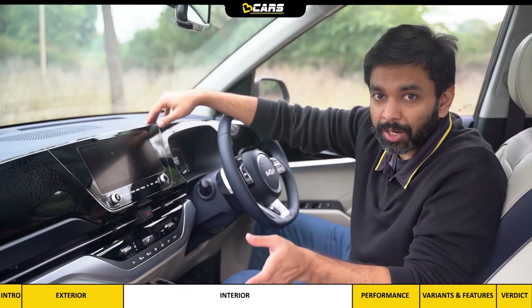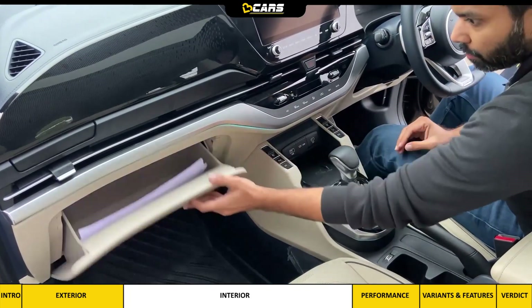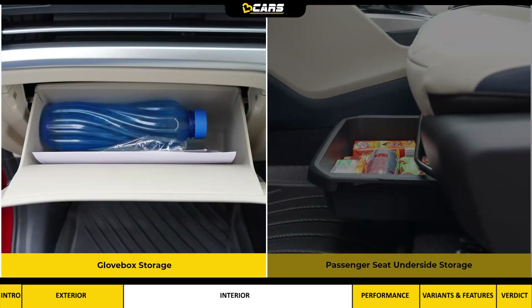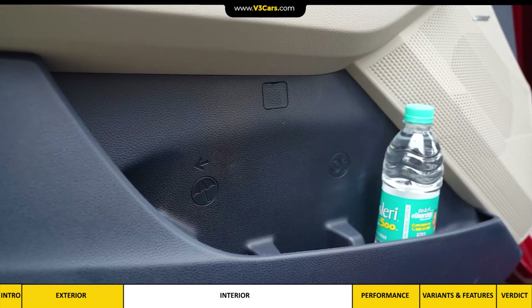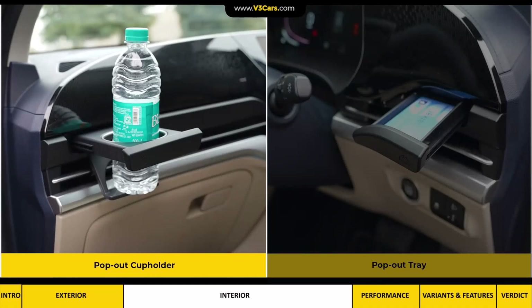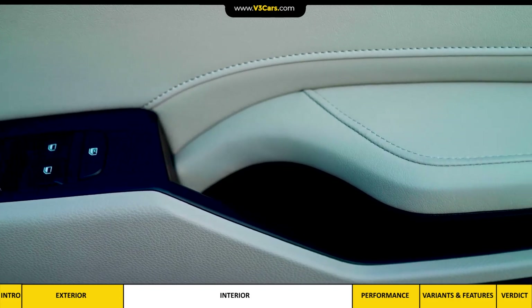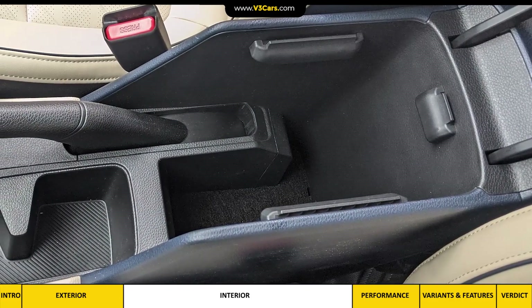The switchgear, pop-out cup holders, center console, and glove box fit and finish are satisfactory. The glove box holds the owner's manual and a pet bottle. Under the passenger seat there is a tray for some storage. The front doors have space for three small bottles and an umbrella holder. There is a pop-out cup holder, a small pop-out tray on the driver's side, and under the front door armrest there is a storage space with ambient lighting. Under the center armrest there is a deep open pocket.